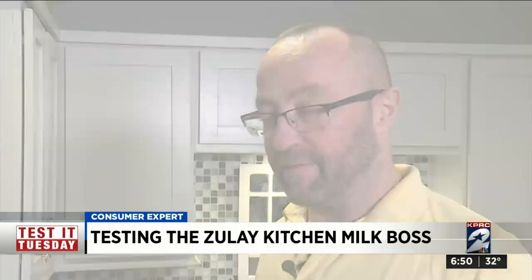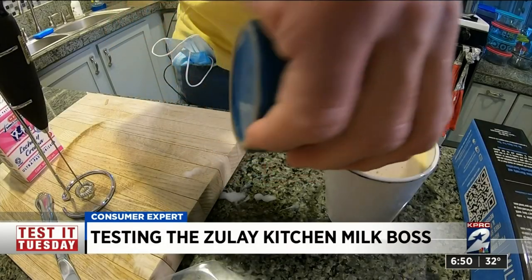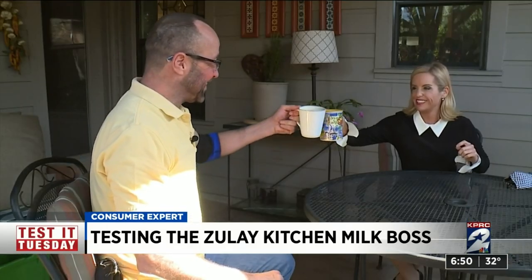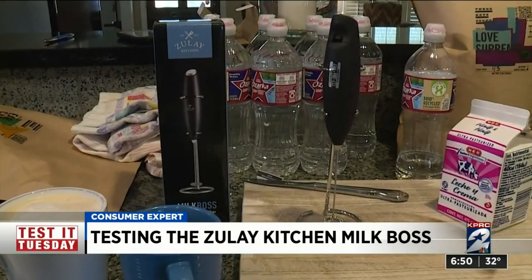$19.95 — no need for a big espresso machine. Walters says his cappuccino foam, which is supposed to be a bit thicker, does need some work. But he'll drink to the petite Zoulet Kitchen Milk Boss.